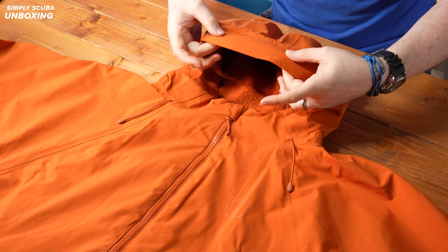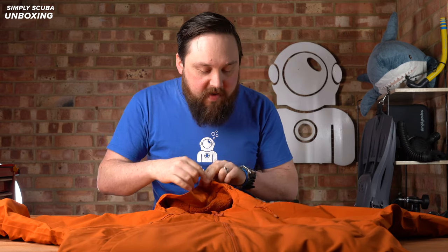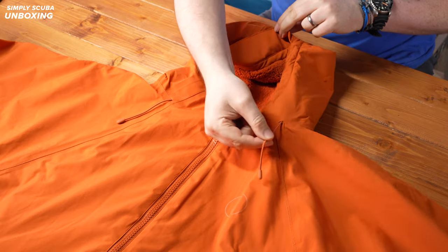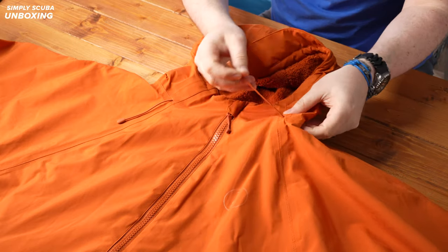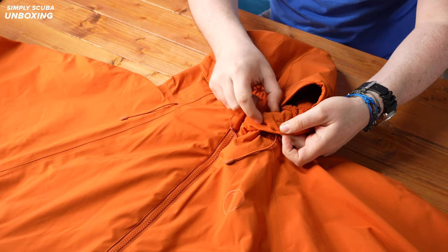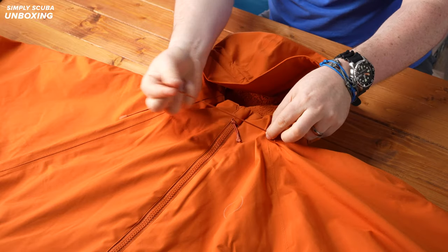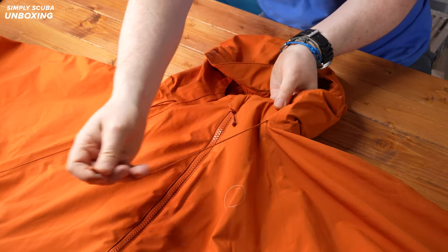Starting up at the hood — this has a peaked hood, so it just sticks out a little bit, a bit like a baseball cap, just to help prevent sun or water spray from coming over your face. You actually have a little pull tab to adjust it. These are hidden, so there's a little toggle in there — you can't see it, but trust me it's there. These are elasticated so you can tighten it, and it naturally pulls that in just to turn yourself into Kenny from South Park a little bit.